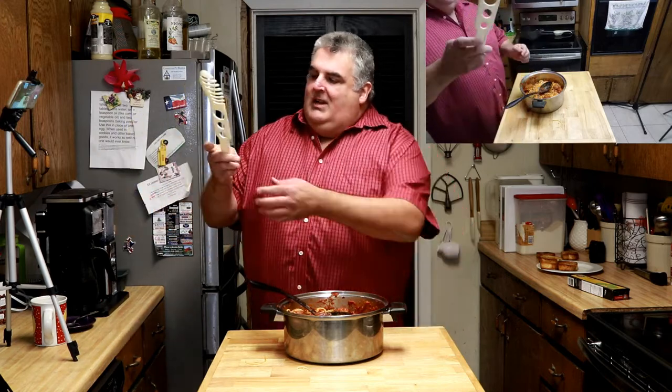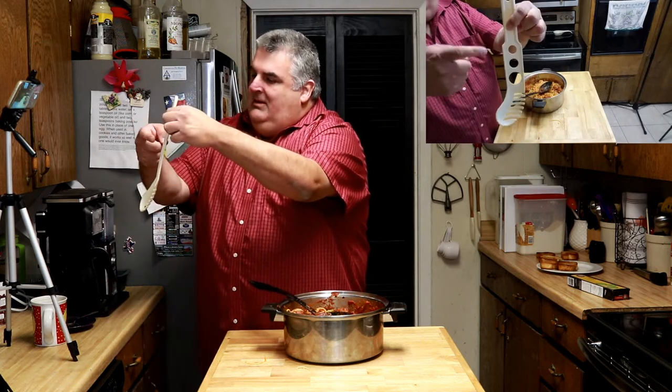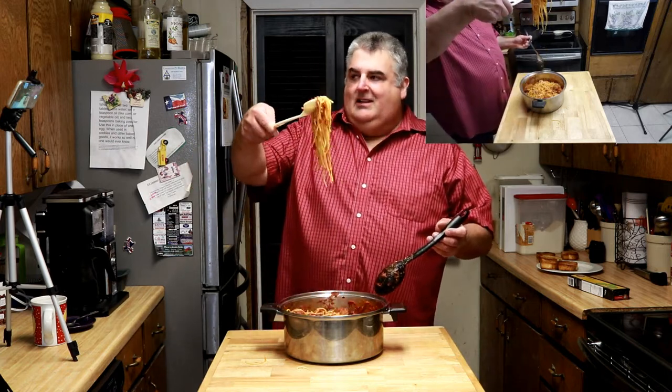Check out this handy spaghetti spoon. I want you to see — it shows for like one or two people you could do this, or for half of one. Then this is for one, this is for two. That's how much spaghetti you stick in, to see how to plan how much to cook. I know that sounds weird, but check this out — you just reach in and lift. Look at that. That is so handy.